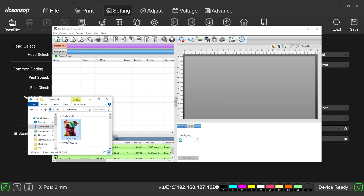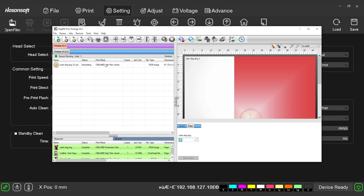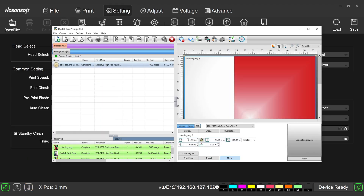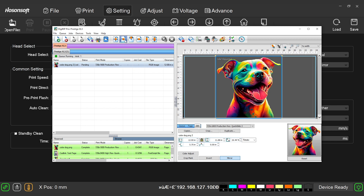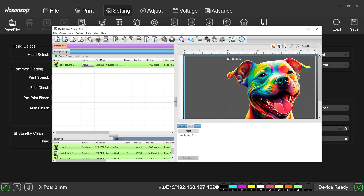Time to print. Same as before, let's bring in our design, size it up, and select our resolution. Let's send the job. I'm pretty excited to see the difference here in print quality.